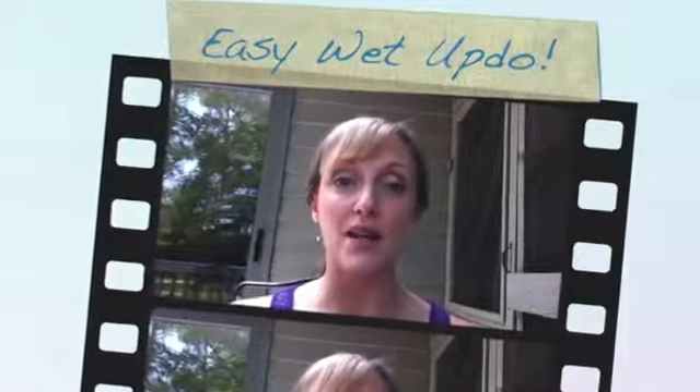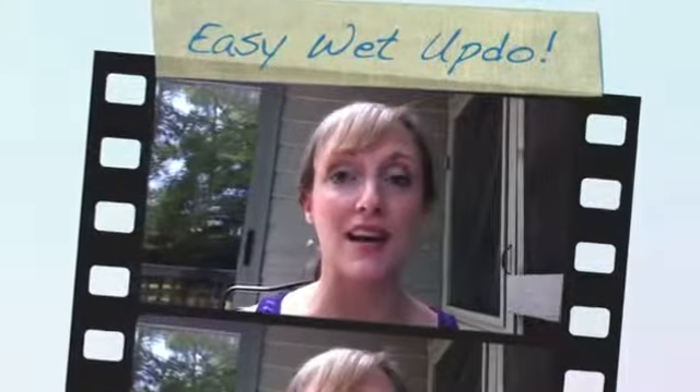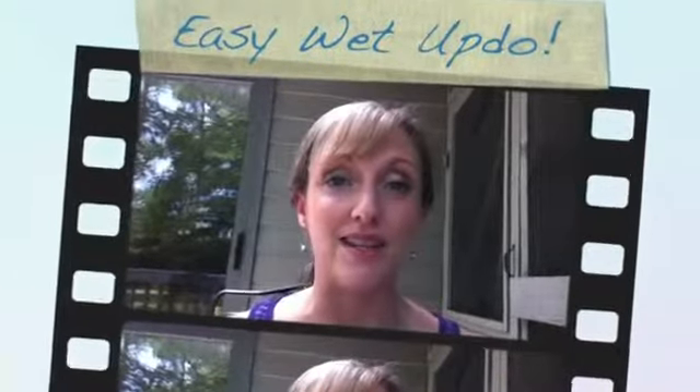Hey guys, it's Felicia and we're actually on vacation right now. I thought this would be the perfect time to show you guys the way I like to wear my hair when it is wet or damp because, you know, when you're on vacation, you're in the pool, you're at the beach, and you're showering a lot, so your hair's wet and you're on the go. You want something quick but it still looks cute — a way to put your hair up.